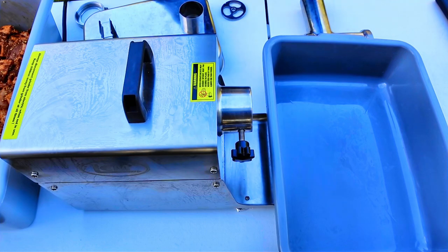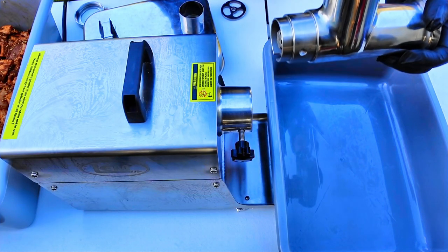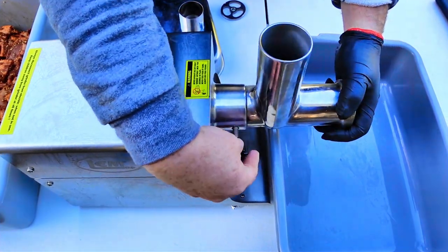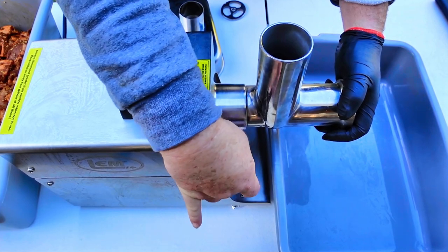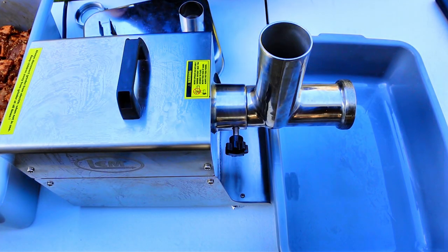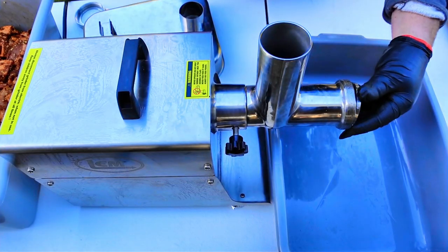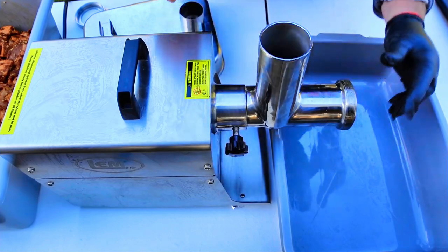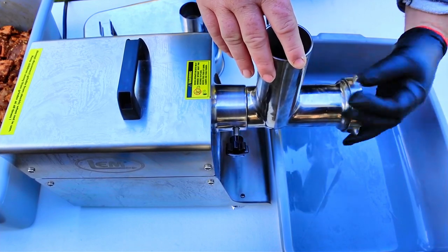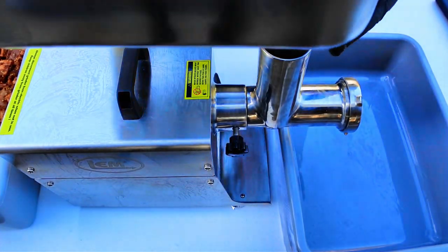Before I start grinding, I want to show you what I'm using today. I've had the grinder in the freezer overnight so it stays nice and cold during grinding — if you don't keep it cold, your fat will smear. That's an important part of keeping your meat grinding properly. I'm going to start with the sausage stuffing plate. This is going to be a double grind.